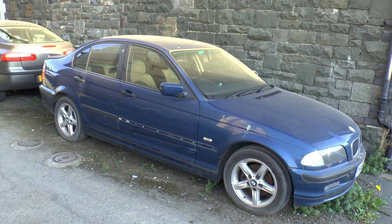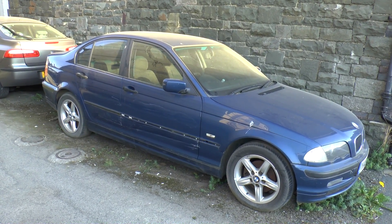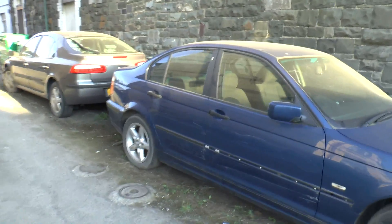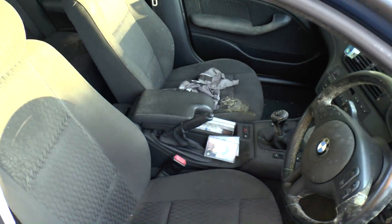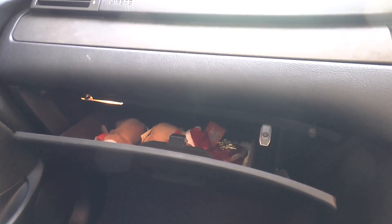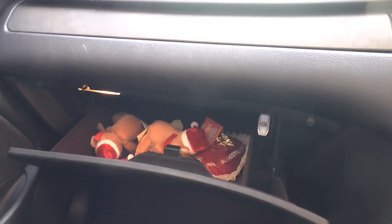Greetings. Today I'm going to show you how to replace the central locking relays in this wonderful pristine example of a 3 Series BMW. In this model the relays are part of the GM5 module that sits behind the glove box and controls, amongst other things, the central locking and the electric windows.